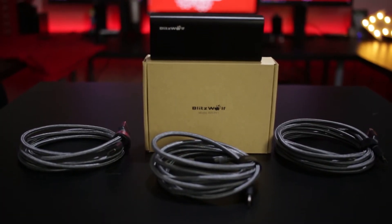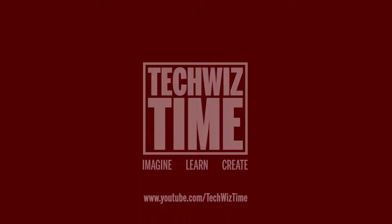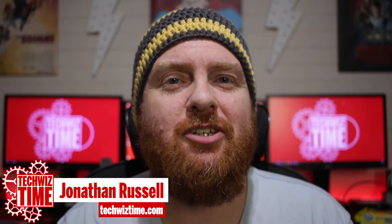I've got the power! In this video, I'm going to be checking out the Blitzwolf brand of products and seeing what I think about them. Hey guys, Jonathan here with TechWizTime, where I bring you technology tutorials and review videos.